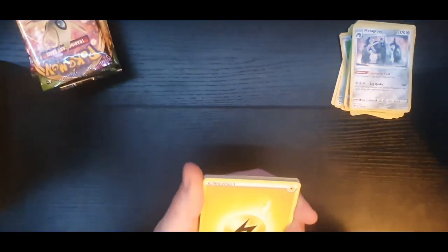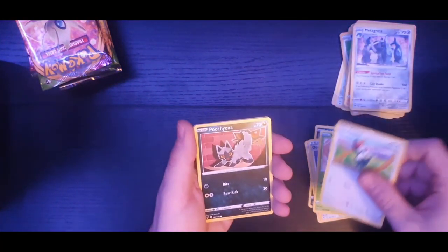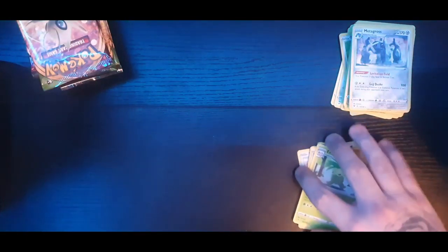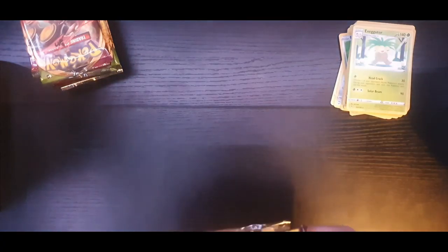Have you guys seen packs where the centering has been crazy off? I've seen some people's cards where there's barely any bottom border - absolutely crazy. Heroes Medal as the reverse holo and the rare is an Exeggutor, regular rare. These packs are bad - we've not come across a single V card, and we've not even had a holo yet.